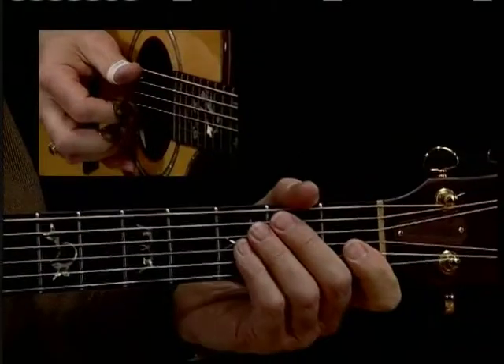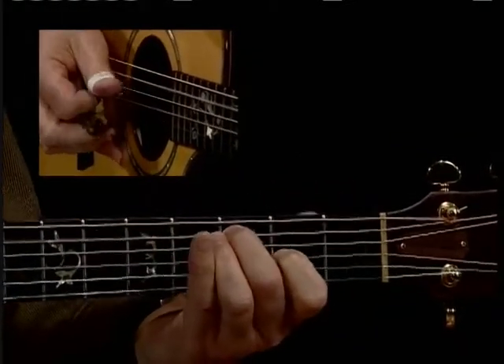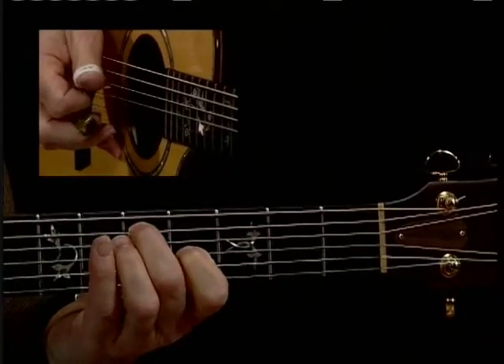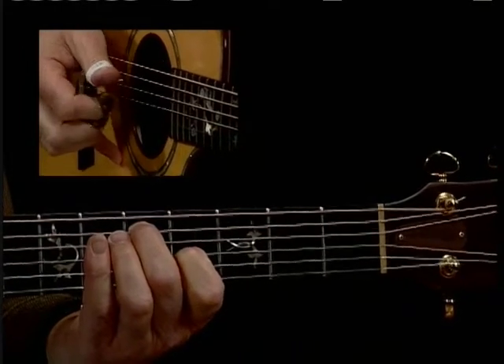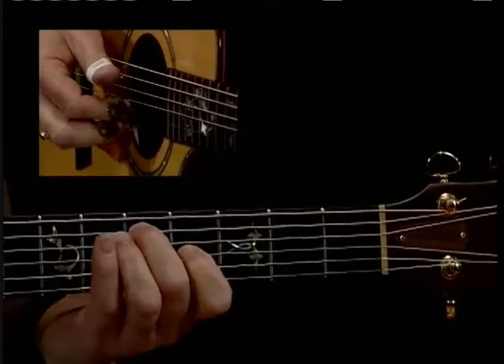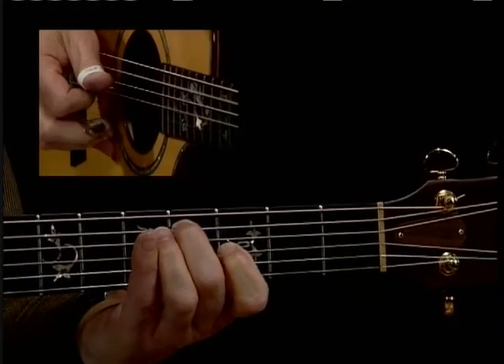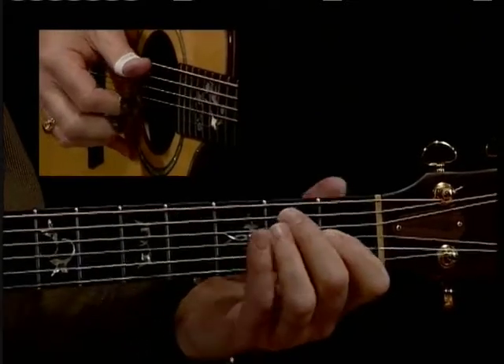So you could try this — slide up to it. There it's pinching the fifth and third strings, open first string, and then coming back on the third string.